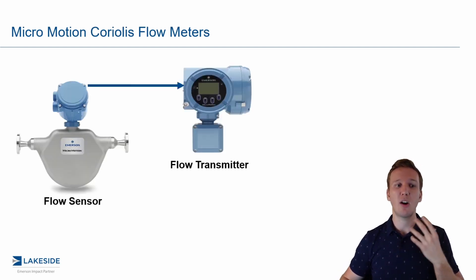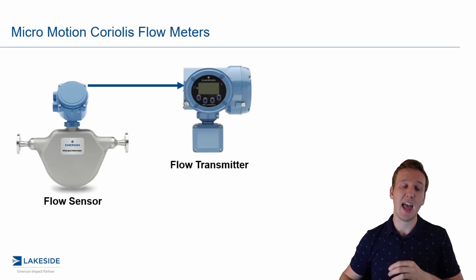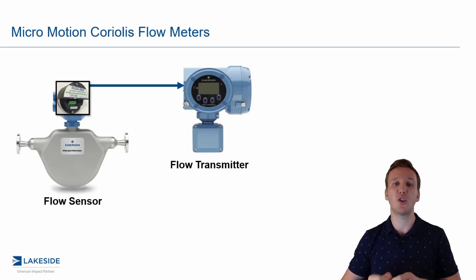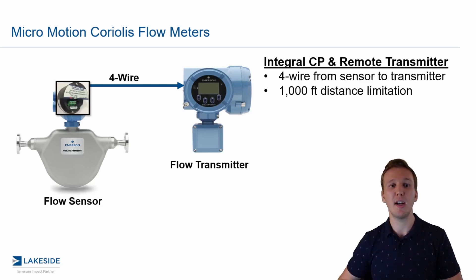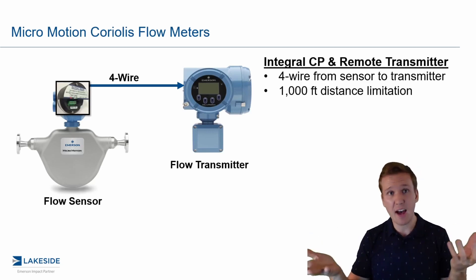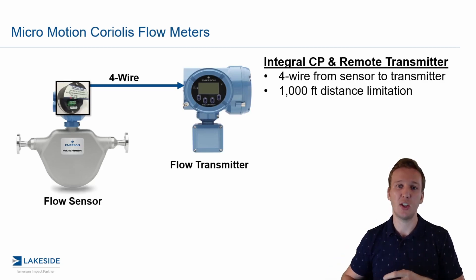The next option: we have our transmitter remotely mounted away from that flow sensor. In this case, the core processor is integral to that sensor. This means we have four-wire cable from the sensor or the core processor to the transmitter, which limits our distance to 1,000 feet — which is a pretty great distance — and is one way to establish the transmitter, core processor, sensor relationship.